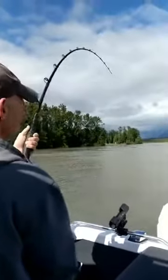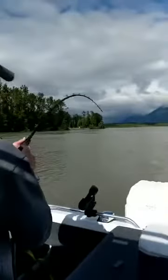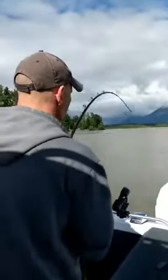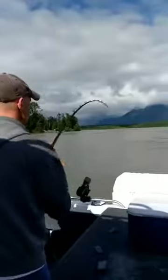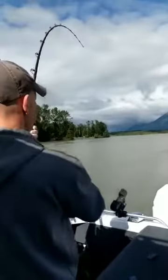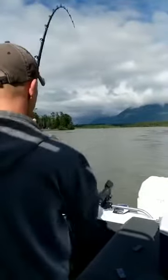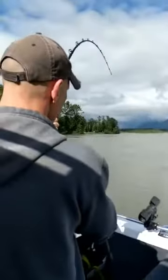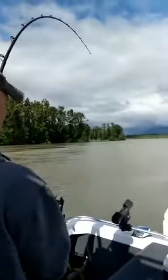We're gonna go live here. Back in the water after a week away. She sure screamed off a bit of line when we first hooked it. Feels good.